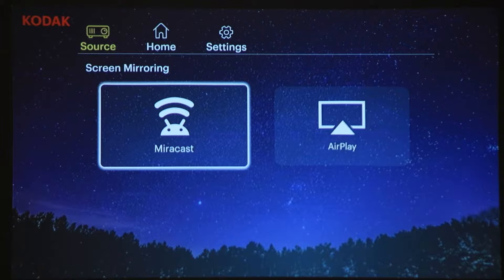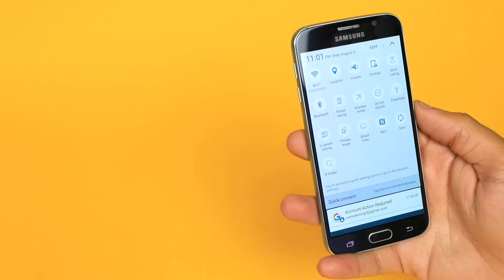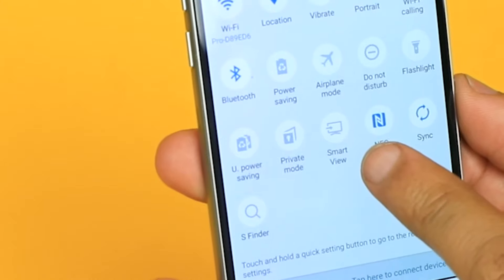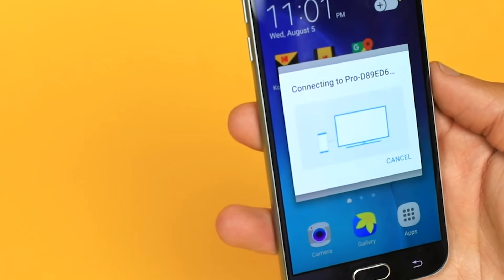Click mirror cast and you'll see this screen. Next, on your Android device, swipe down twice on your home screen and look for an option called Smart View. Your Android device and Luma 400 will now pair.